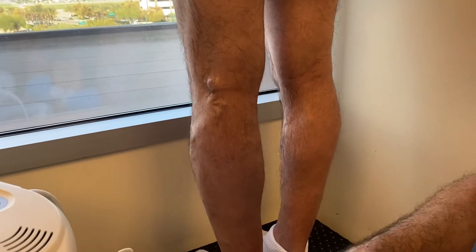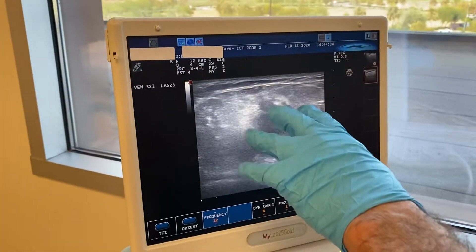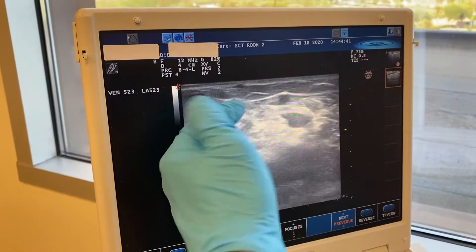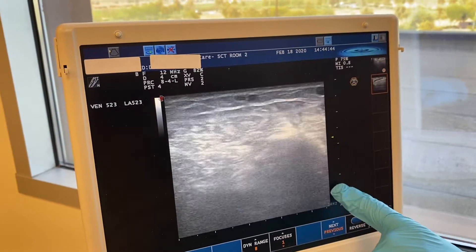I'll show you on the ultrasound here what it consists of. When we're imaging the back of the popliteal fossa, this is actually the short saphenous vein here, and the short saphenous vein is fine — you look at it, go down, it's small, it's not refluxing.